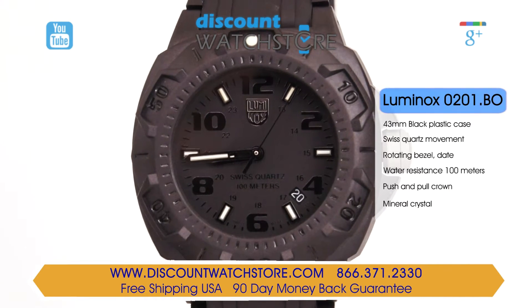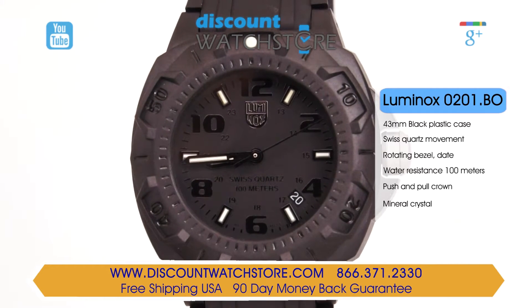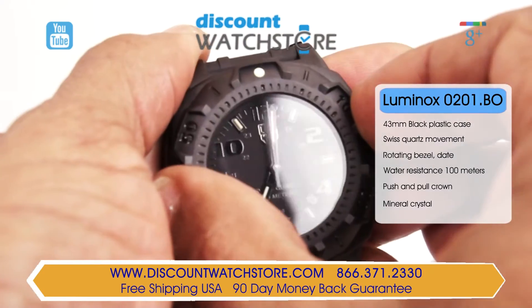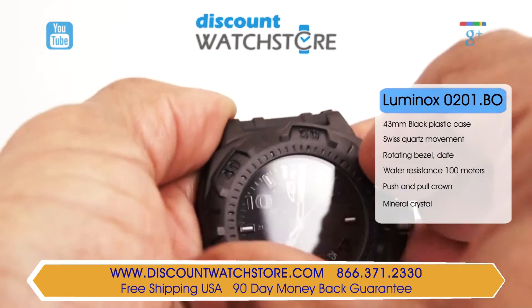This striking men's watch from Luminox comes in a durable black carbon fiber case that is 23 millimeters in diameter and 13 millimeters thick. The case features a unidirectional bezel for measurements of elapsed time and is rugged for optimal use even with gloves on.